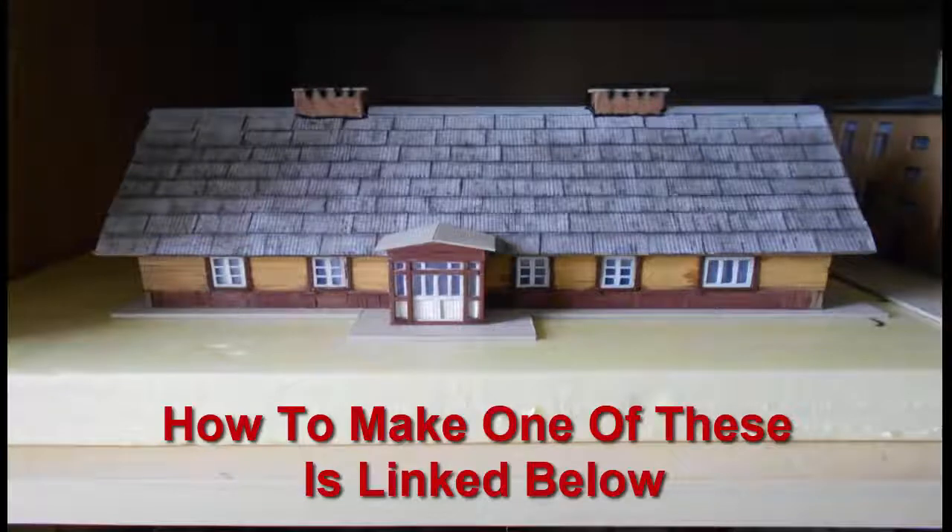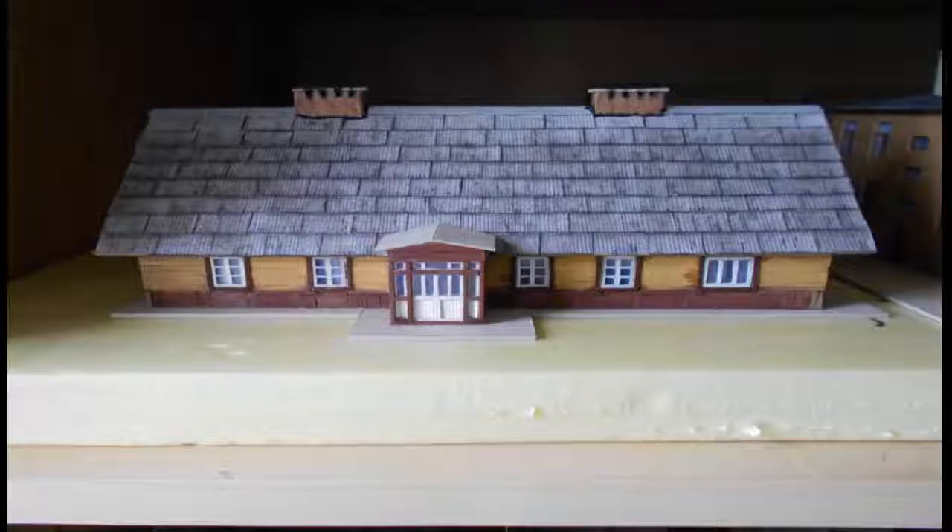I always keep four or five dioramas on the workbench. That way, I can plan, I can change, and I never get bored. And now, let's get on with the subject of this video.